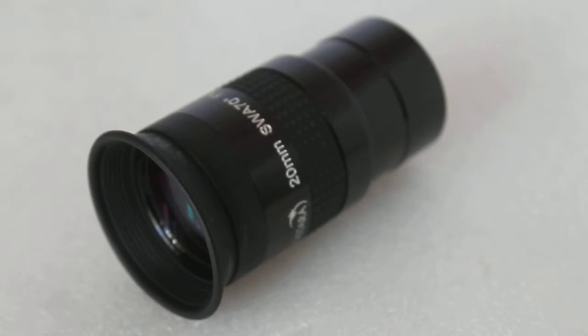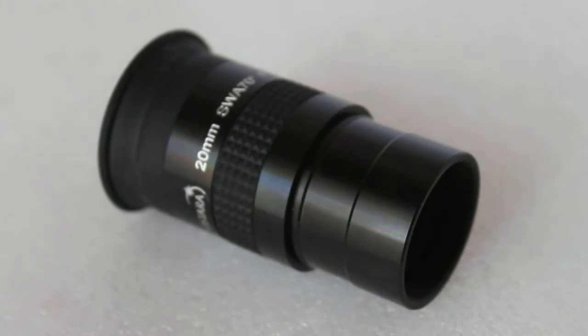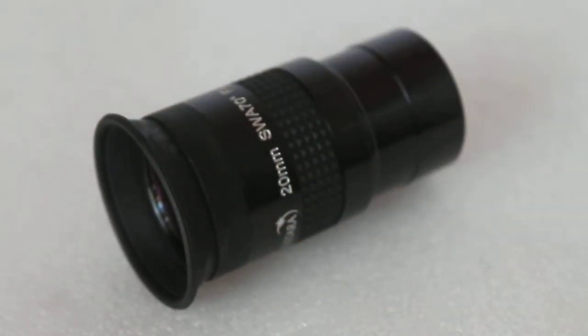Just to dispel a few myths to start with — reading through the astronomy forums, there are a few mixed reviews on this eyepiece. Some saying you get what you pay for, cheap and cheerful, etc. I'm guessing a lot of these people have not actually picked up the eyepiece and looked through it.